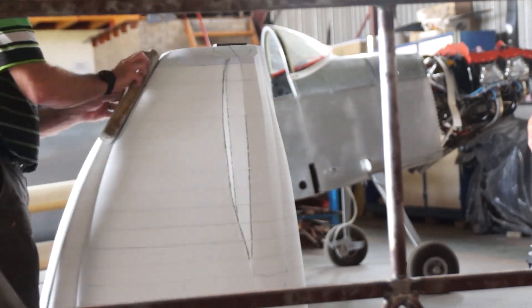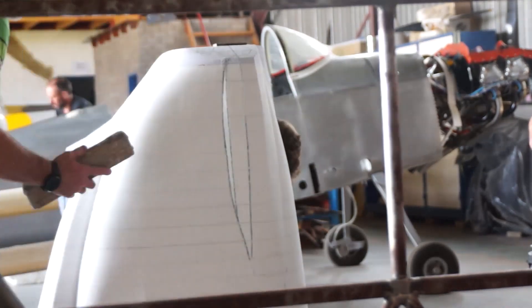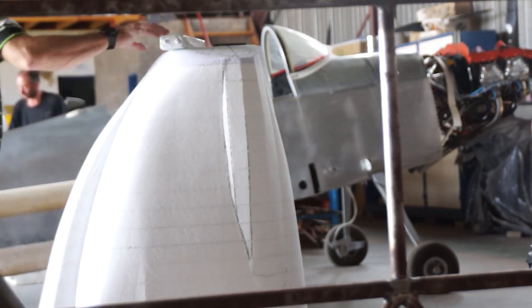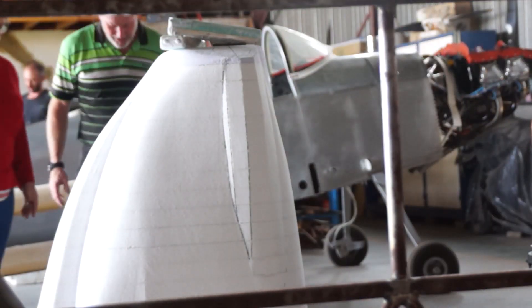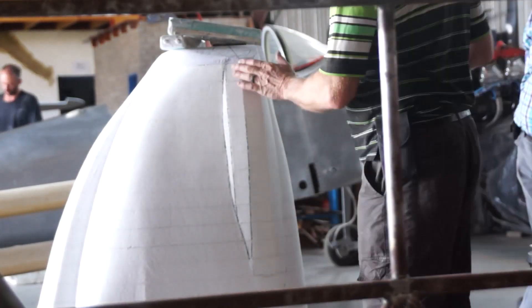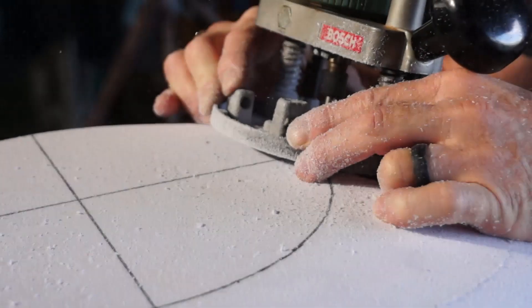Once we were happy with the rough shape, we sprayed the polystyrene with a polyurea coating, which hardens and creates a more workable surface. Then the real sanding began.